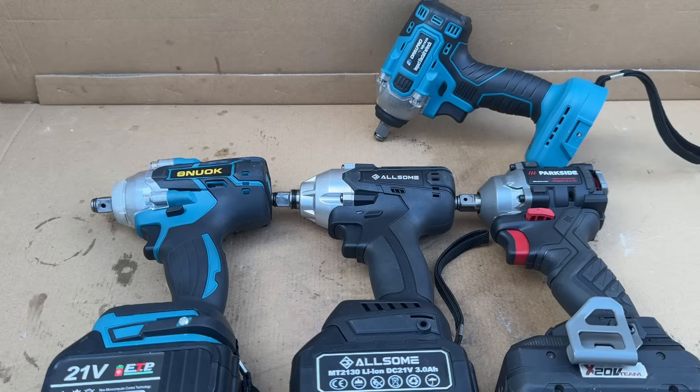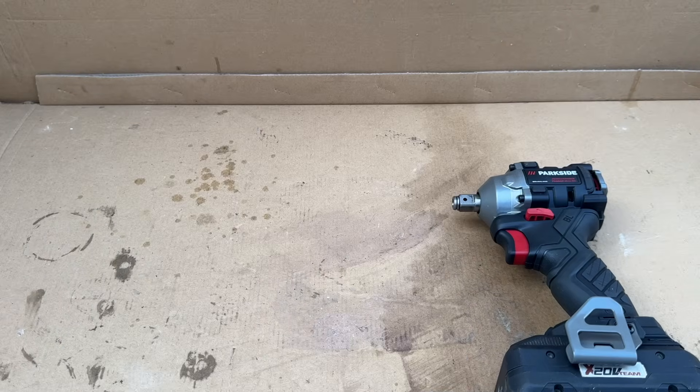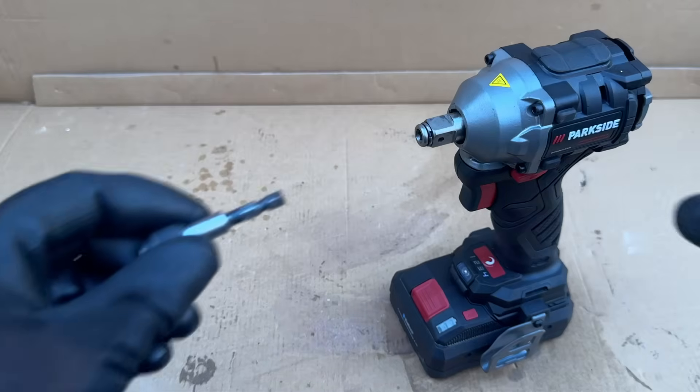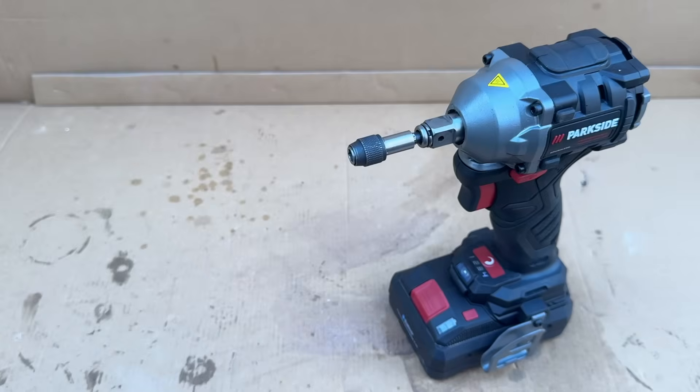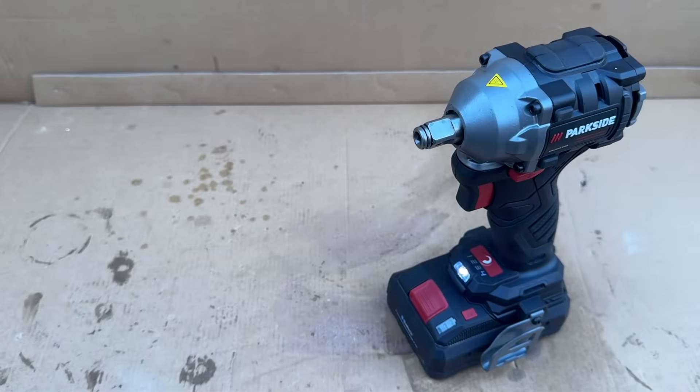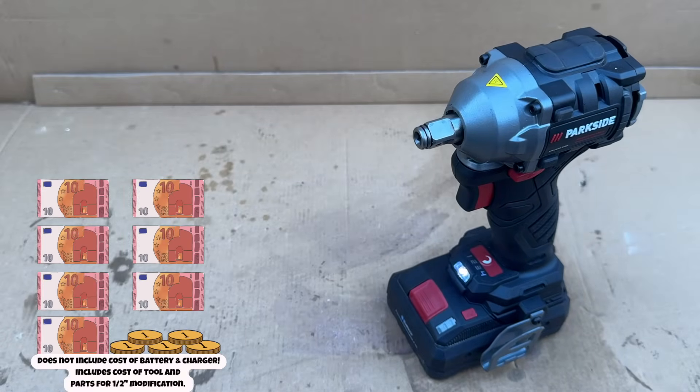All in the name of finding the best budget-friendly compact impact wrench. This will be our benchmark: a Parkside from Lidl. This comes as an impact driver, but its conversion into an impact wrench is pretty easy. You also get a combination anvil, so apart from the half-inch sockets, you can still use a quarter-inch hex bit as well. This tool, with the parts for its conversion, comes in at a total of around 75 euros.